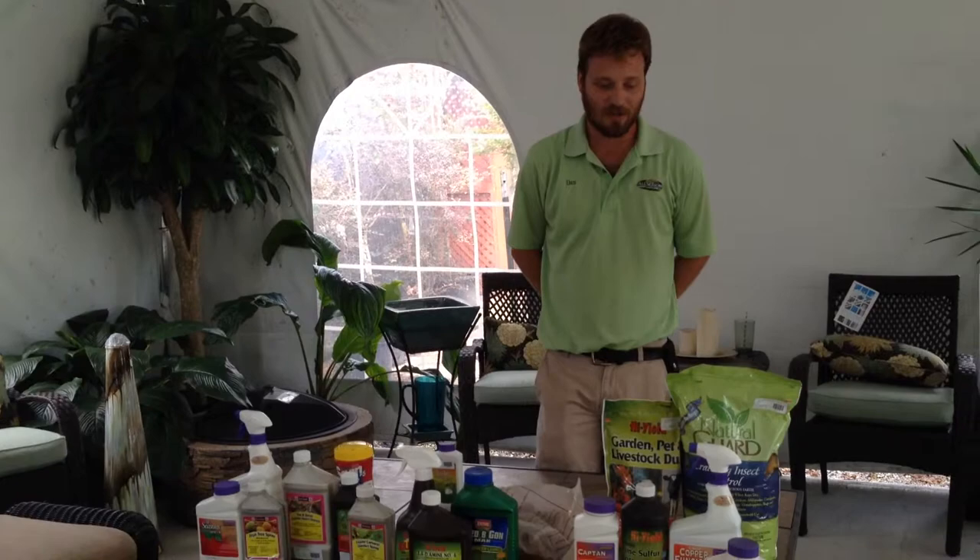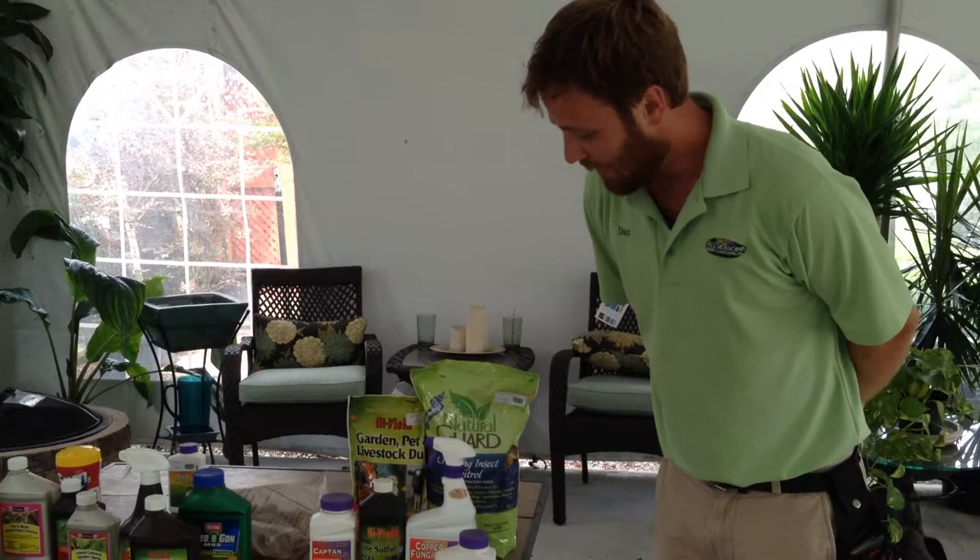Hi, I'm Dan with All Seasons Nursery. We had a seminar this morning on lawn and garden fungicides and insecticides. I just wanted to go over real quickly a couple of things that we covered this morning for you at home. I'll talk about fungicides first.